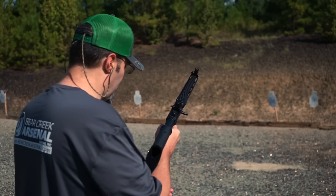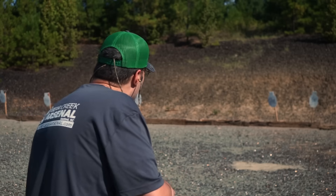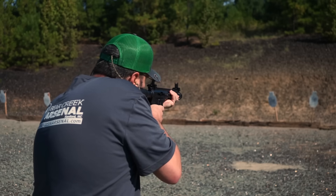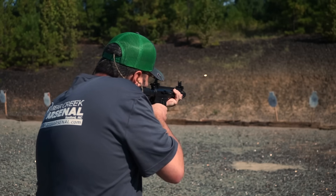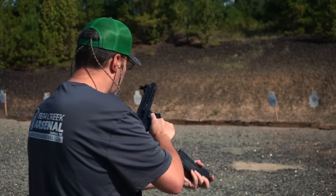This upper is chambered in .22 long rifle. It will not work with a regular .22 long or a .22 short, nor will it work for the .22 magnum. This is standalone .22 long rifle, so just make sure you're buying your ammo accordingly.